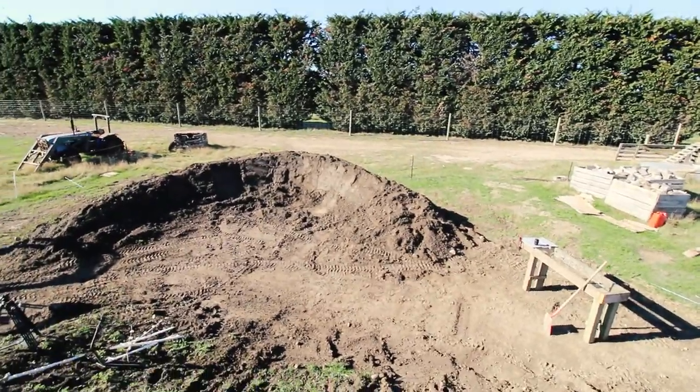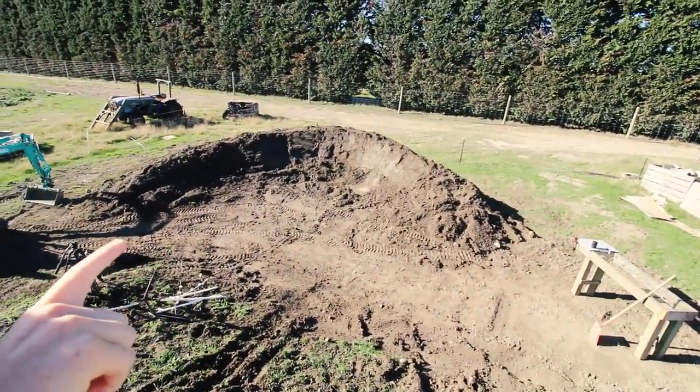What's up everyone? I'm building a berm today so I'll show you some time lapses of building that beast.